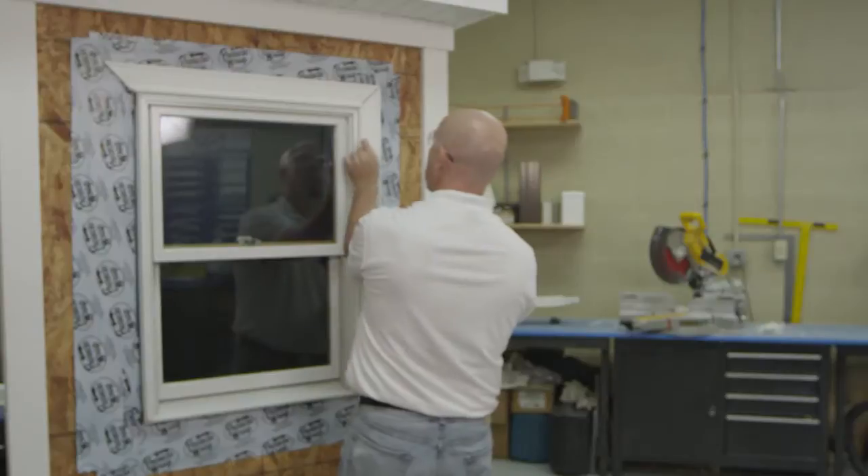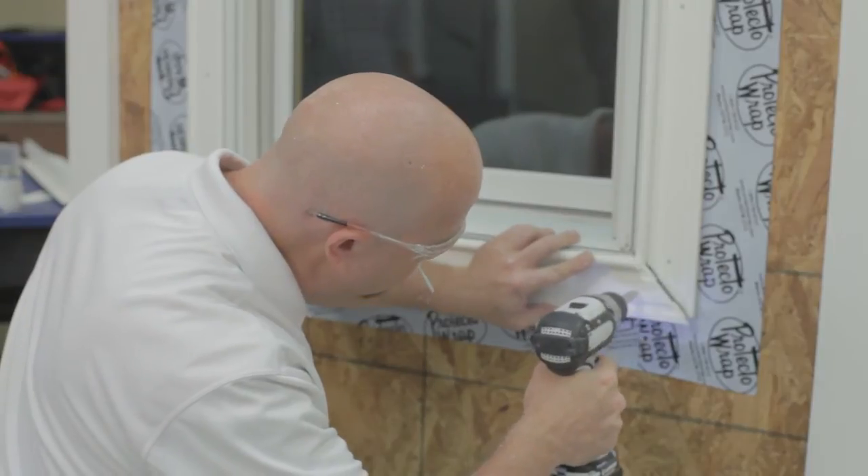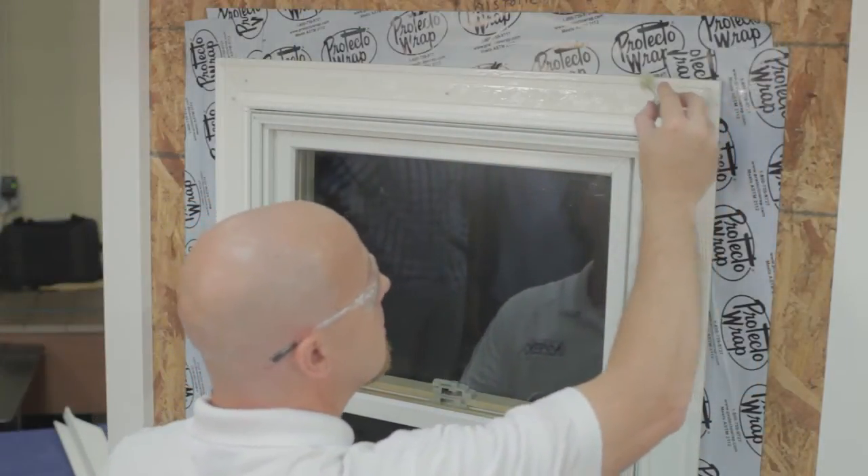To begin, install the base plate. Fasten the base plate to the substrate according to standard AZEK trim guidelines, applying AZEK adhesive to all AZEK-to-AZEK joints.